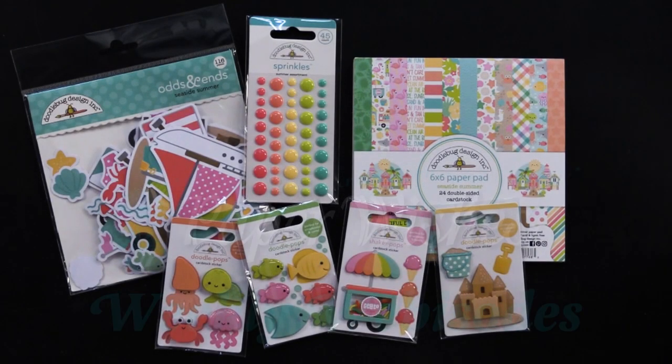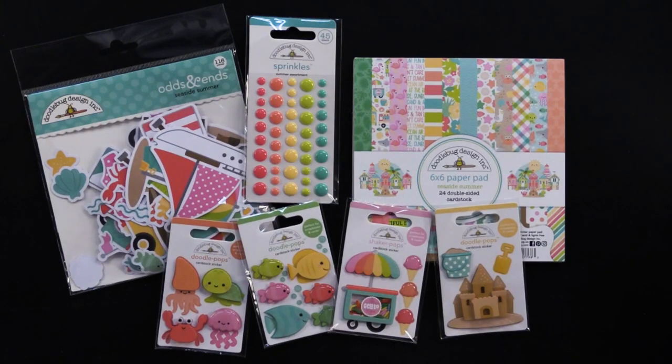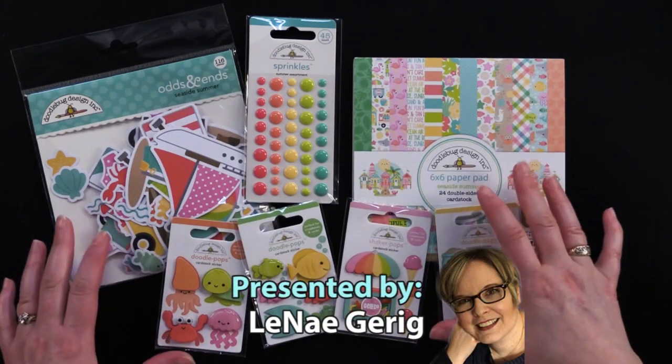Hi everybody, welcome to Paper Wishes Weekly Webisodes. I'm Lene Gehrig and today I have the cutest collection from our friends at Doodle Bug Designs. This is the Seaside Summer Collection.